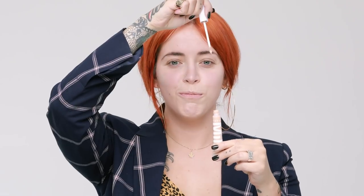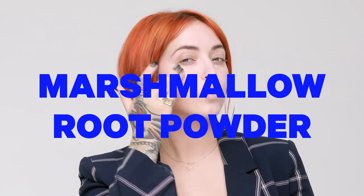Step three: flex concealer in vanilla. This is packed with marshmallow root powder, so it never creases and never cakes.